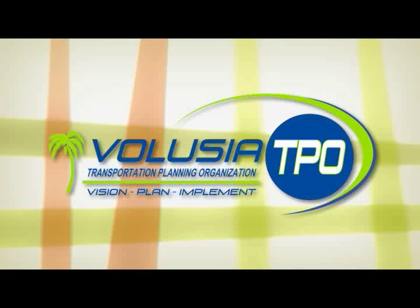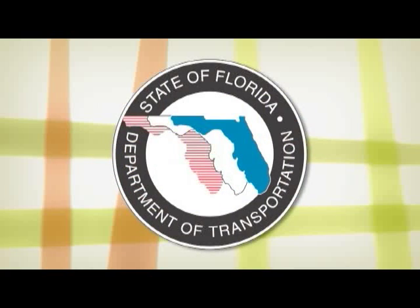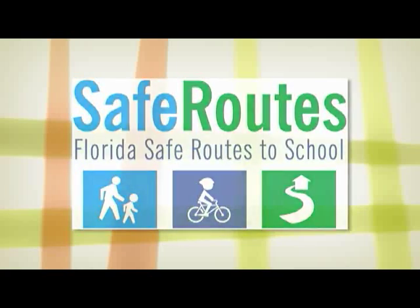This program is brought to you by the Volusia Transportation Planning Organization and is funded by a grant from the Florida Department of Transportation's Safe Routes to School program.